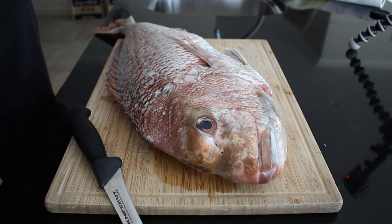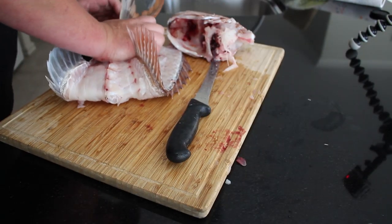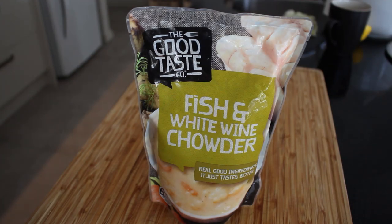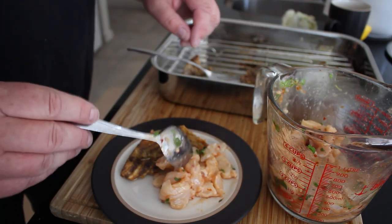Okay team, today I'm going to show you how to break down a full snapper, utilising every part of it and not wasting anything. So many people throw out the head and frame, dump it into a bin when they could use it and make some good, simple food. I'm no super master chef - by all means I'm a terrible cook - but today I'm just going to show you a couple of really easy ways to prepare and utilise a whole snapper.